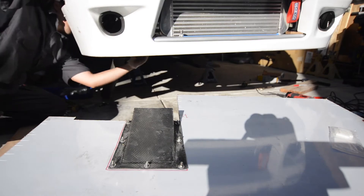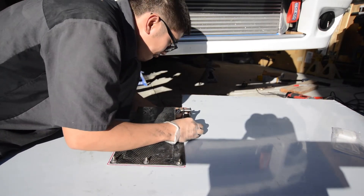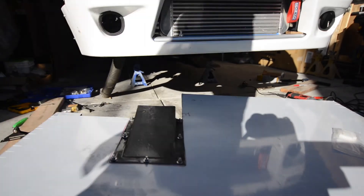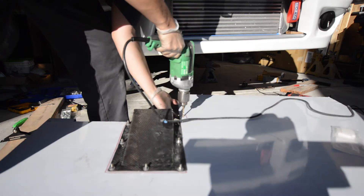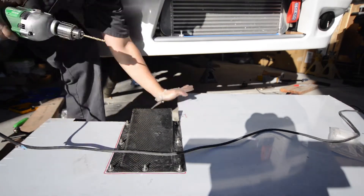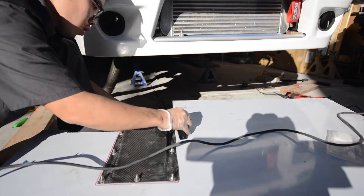Now that we have that mounted, we can go ahead and mark off where we need to drill into the splitter to make sure the mounting points line up correctly. We're going to drill one hole first to confirm alignment, then drill an additional hole to hold up the splitter.